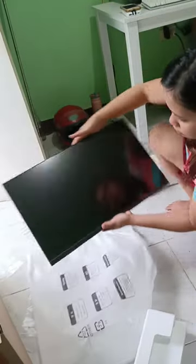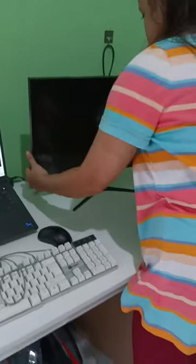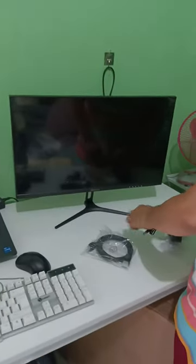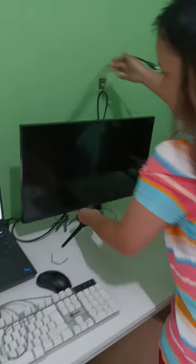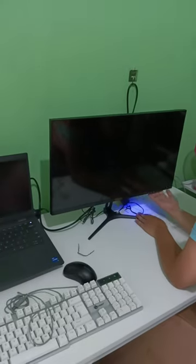At the back of the monitor, I can see a variety of ports. There are HDMI and VGA ports for connecting gaming consoles or PCs, a headphone jack for audio output, and even built-in speakers, eliminating the need for external speakers in some situations. However, in the package, I only got the HDMI cable.